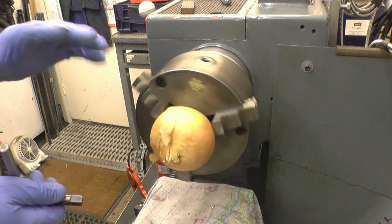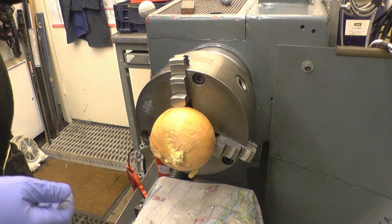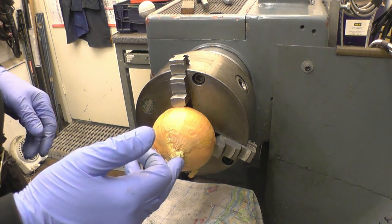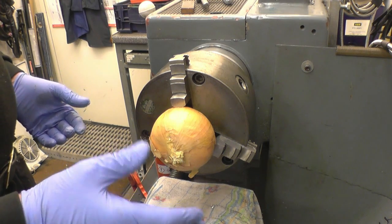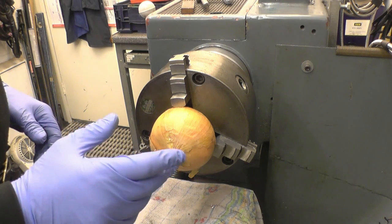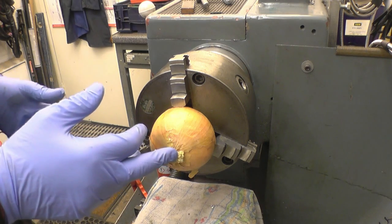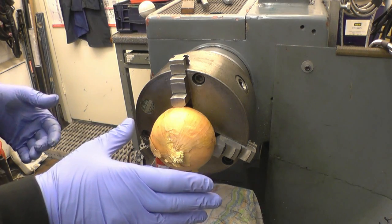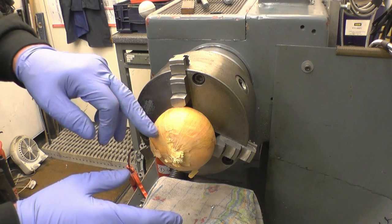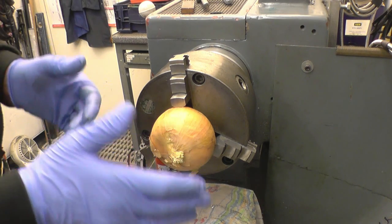Obviously I can't machine the onion in the chuck like that because it hasn't got a very good hold of it. But it should be good enough so I can put a center drill in and then bore it out so it will fit a mandrel. I've got a 5/8th mandrel. I'll probably bore this out in 9/16ths which is going to give me about 30 thousandths interference fit, which should be enough to hold the onion to allow us to take fine cuts off the outside and hopefully get some really nice finely diced onion.